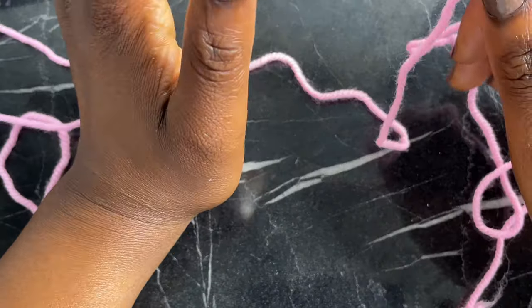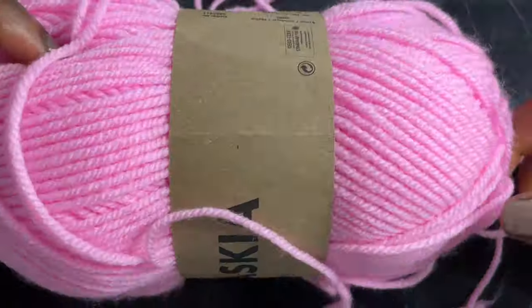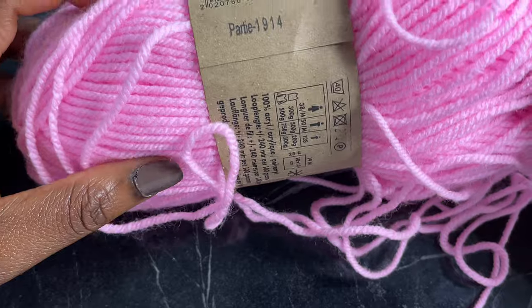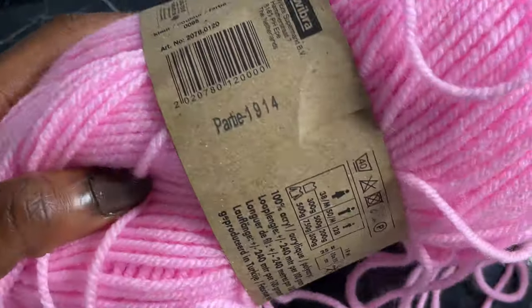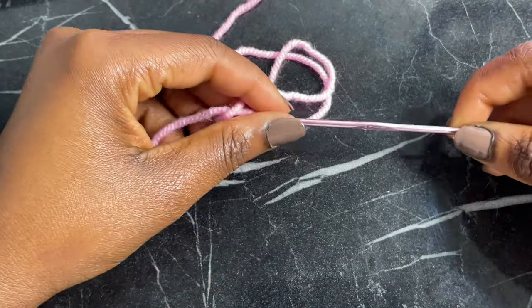If you've been wanting to make one of my patterns for the longest time, this is your time — you will be able to make one at the end of this tutorial. Let me know what you think and if you have any video suggestions, feel free to leave them in the comment section. If you like this video, give me a big thumbs up! For this tutorial I'm going to use a three millimeter hook with medium weight yarn, but you can use any yarn of your choice — especially when starting, you don't have to focus too much on hook or yarn size.